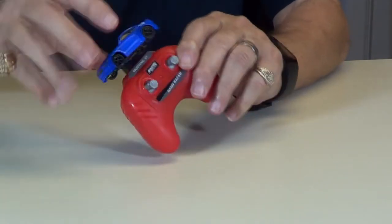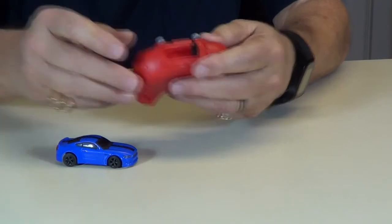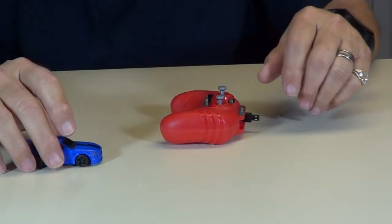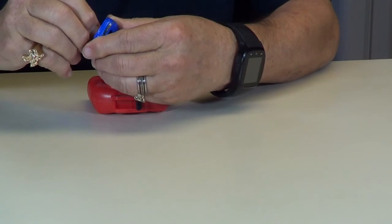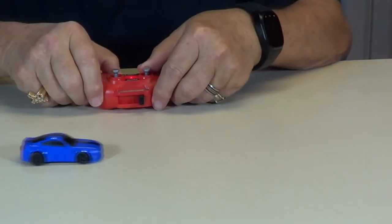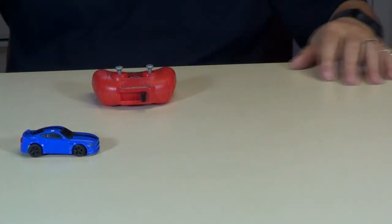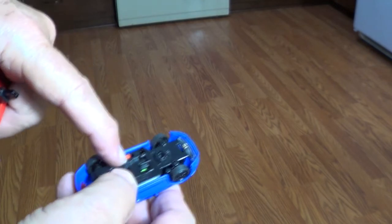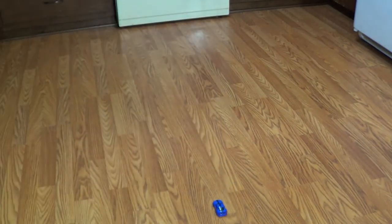We're through charging now — just unplug the car. Let's see if we can do a little bit more trim adjustment. First thing we've got to do is turn the switch on on the car right there. See how it goes from off to on. We're ready to go now — sit it down here on the floor and see what we can do.